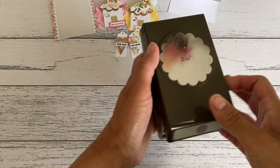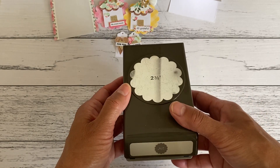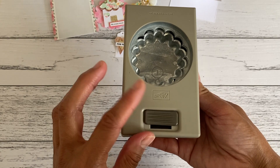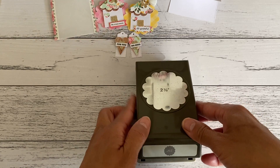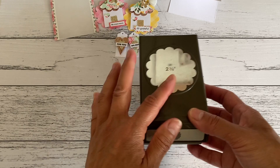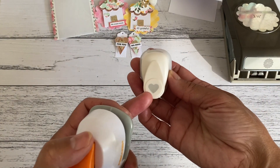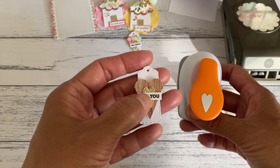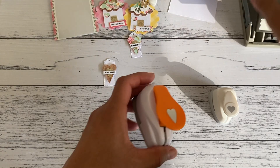I'm going to show you how I made these. I used a scallop circle punch — this one is a two and three-eighths inch circle punch by Stampin' Up, purchased about four to five years ago. They may still have it in their online store. I also used a little heart shape punch to make the heart in the center of the tag.